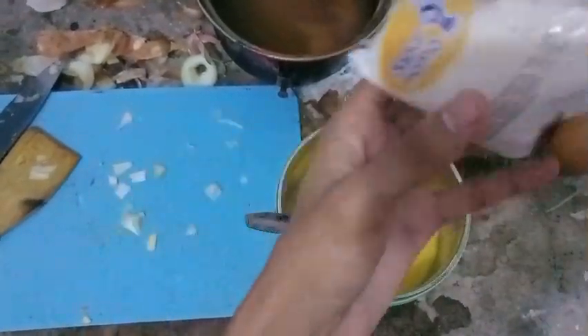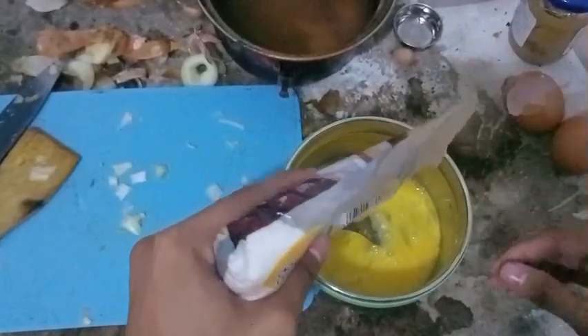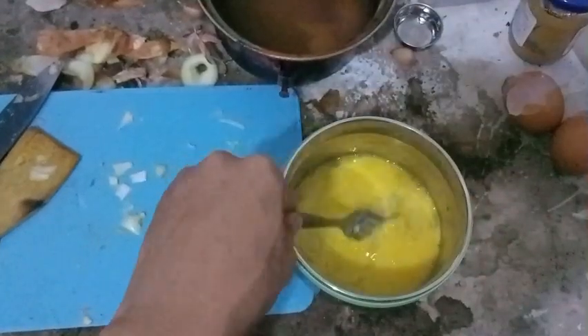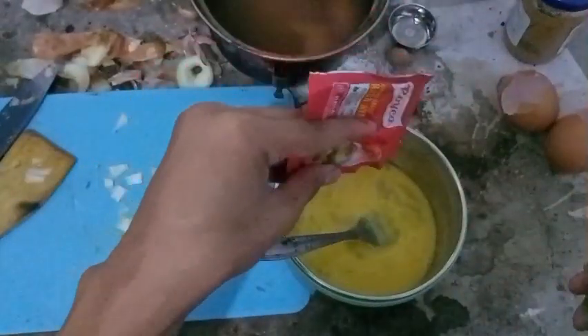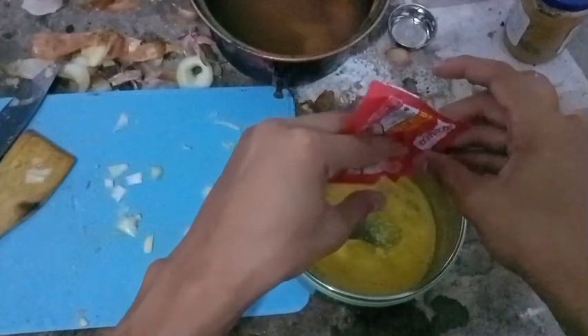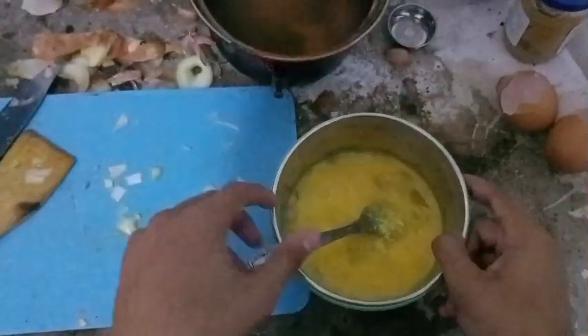What you'll need is salt, and then chicken broth. I will use white pepper for the seasoning, like that.